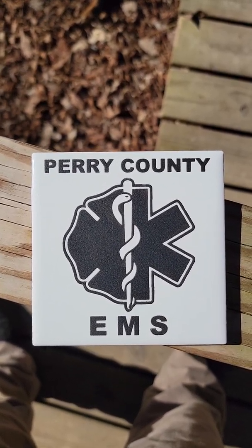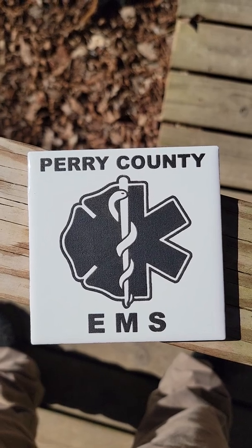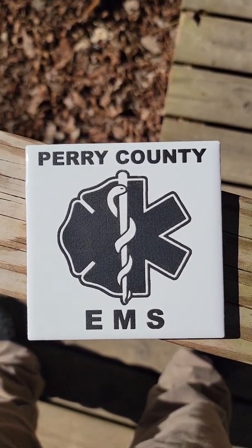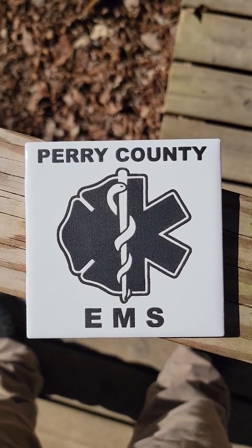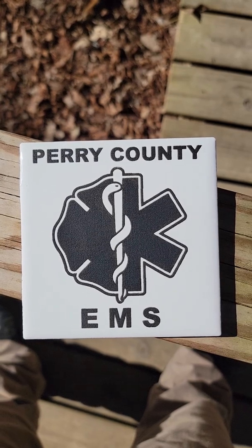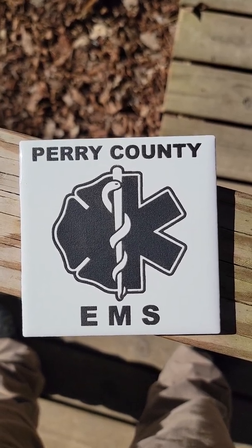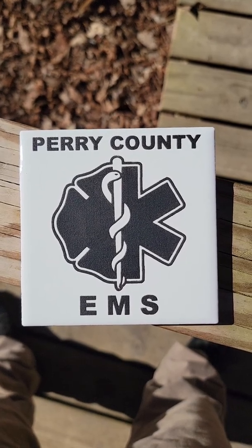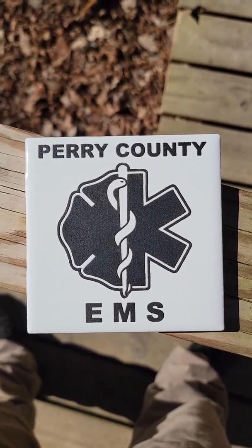I recently bought a Sculpt Fun S9 90-watt laser and wanted to do some tile work because I thought it looked really cool. I saw a lot of people online using paint and then cleaning it off with acetone, and others using zinc paint and cleaning it off with steel wool without having to worry about acetone.